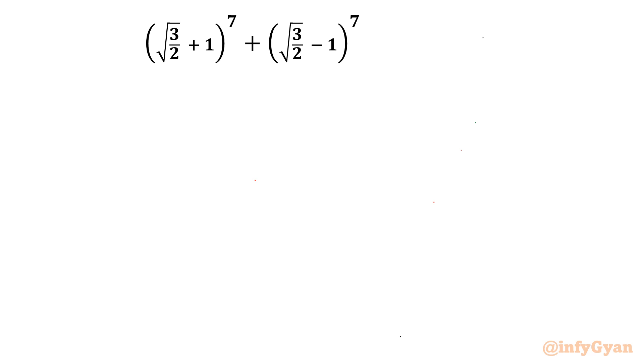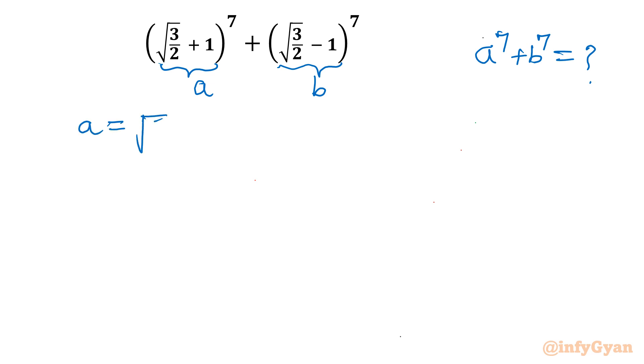Let's get started by considering our substitution. This first bracket I will consider a, and the second bracket I will consider b. So our objective is to find out a to the power 7 plus b to the power 7. I can write a is equal to square root 3 over 2 plus 1, and b is equal to square root 3 over 2 minus 1.